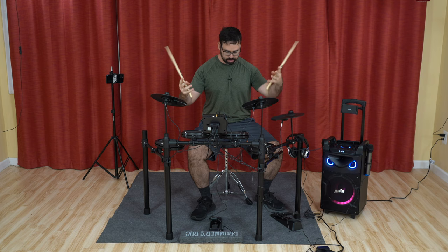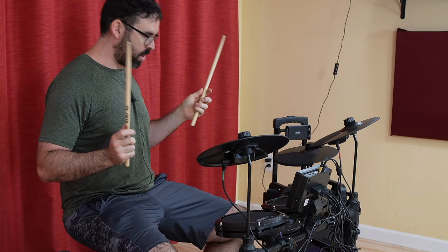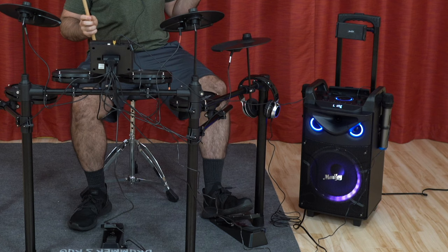This drum set is a five-piece kit — we got a snare, three toms, and the kick drum, which is just a kick pedal. We also have the ride cymbal, the crash cymbal, and the hi-hat with a pedal and with your hand — open, close.